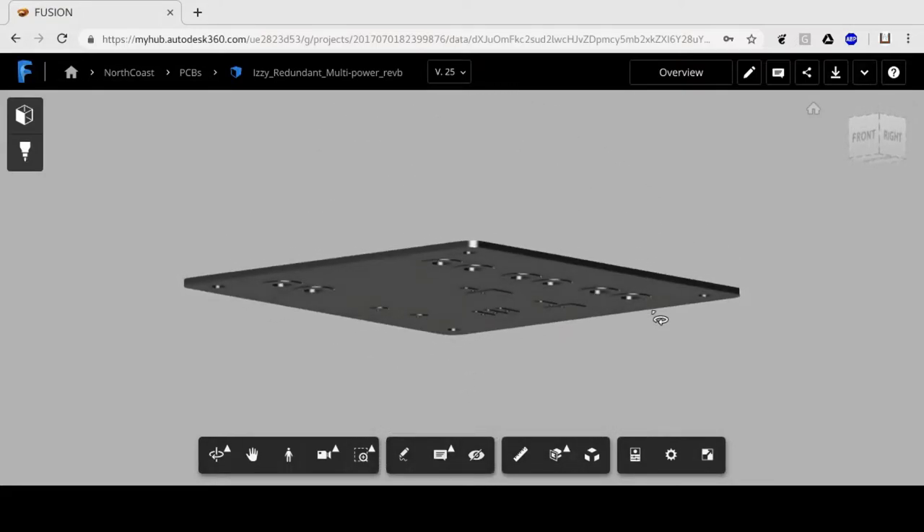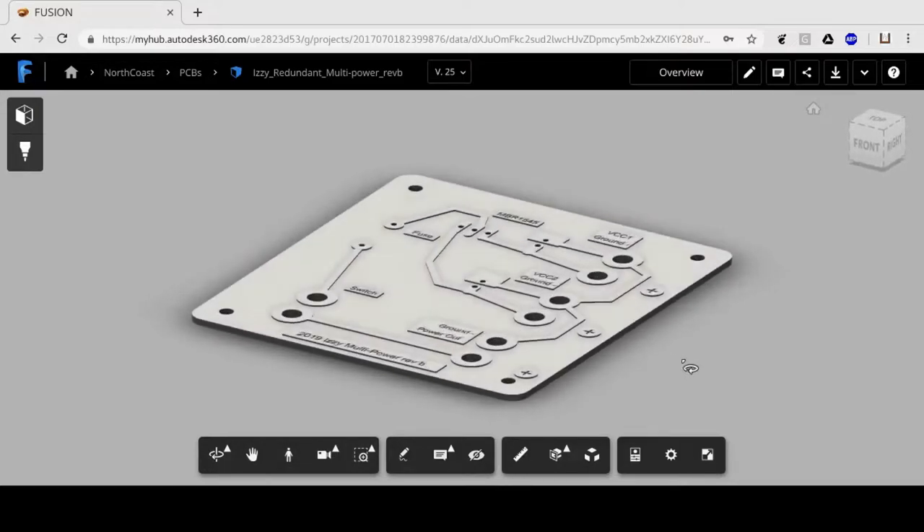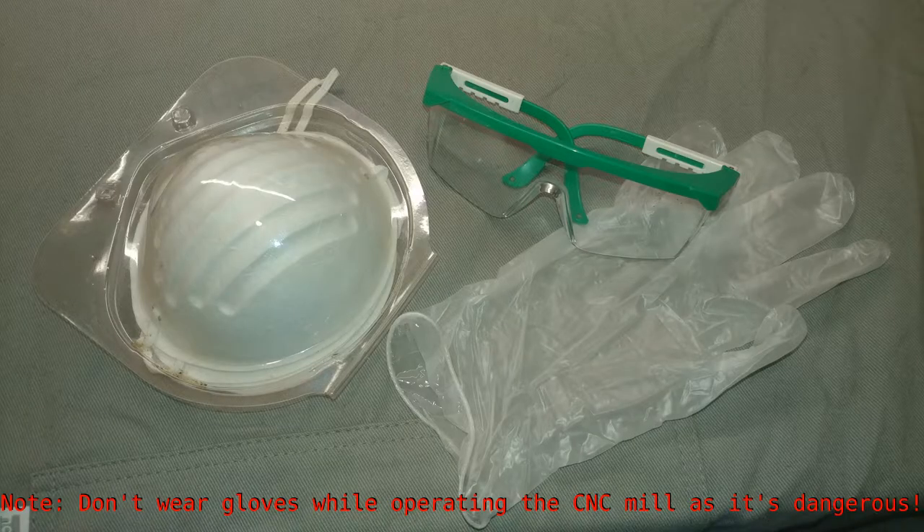Now let's take a look at the tools we'll use throughout this process. First is safety gear. Safety goggles are pretty important when operating a CNC mill. The mask will become necessary when we tin the board using a liquid tinning chemical. I also recommend wearing some latex gloves, especially when you're tinning, and some clothes that you're not too worried about, as you might pick up metal dust or tinning material, which can be bad for you.